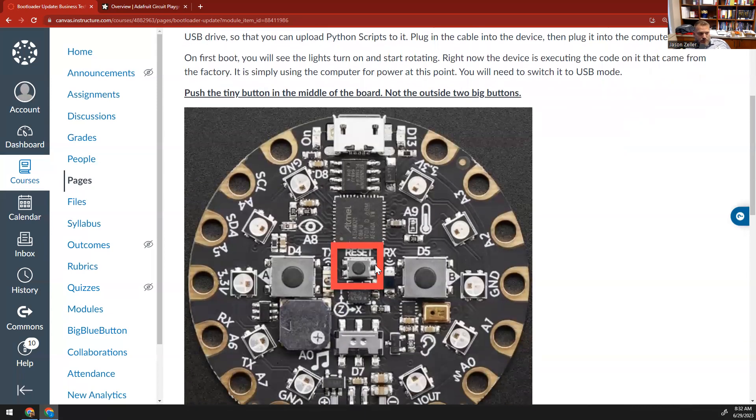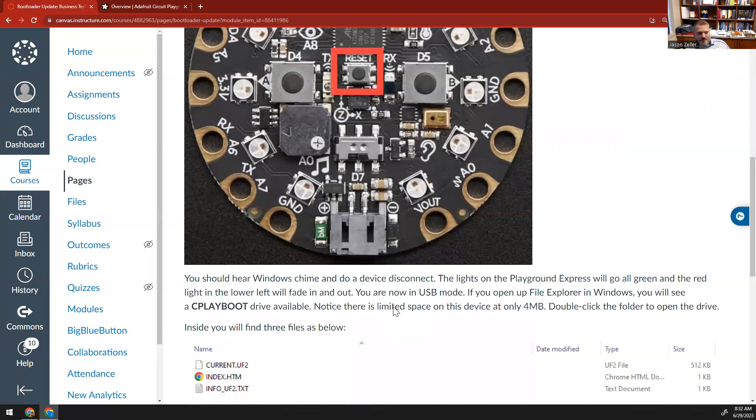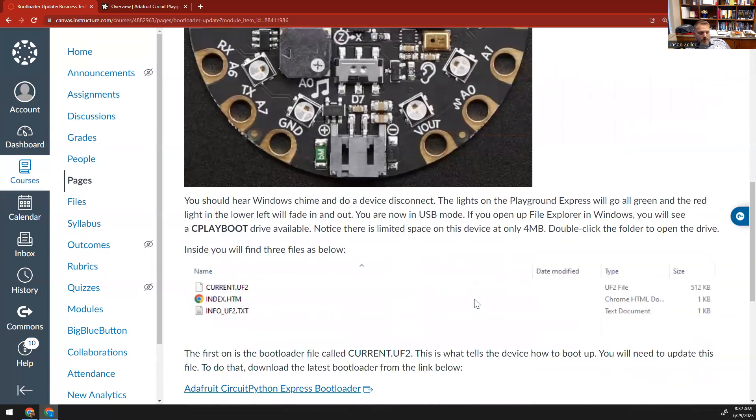In the middle, if you push this reset button — this tiny one in the center — you should hear Windows chime and you should hear a normal device disconnect sound like you unplugged a USB drive. Don't unplug it though — it should just sound like that. The lights on it will all go green, and then you'll see a red light in the lower left-hand corner that fades in and out. This indicates you're in USB mode. From there, we need to open up File Explorer in Windows, and once you open it, you're going to see a C Play Boot drive available. This boot drive may have a different drive letter — on my system it's the letter J, but it may be something different on your system.